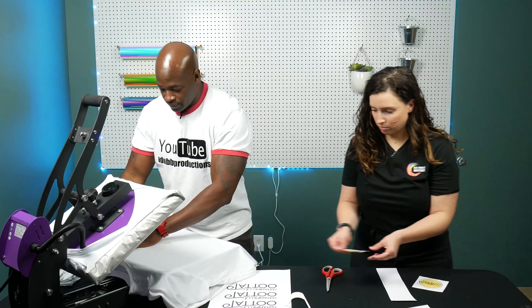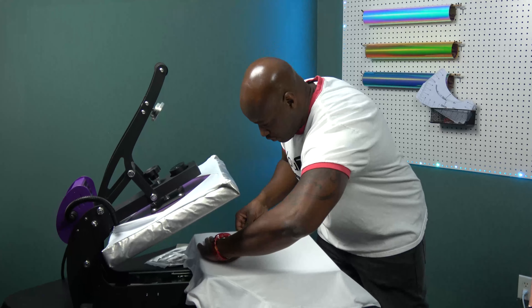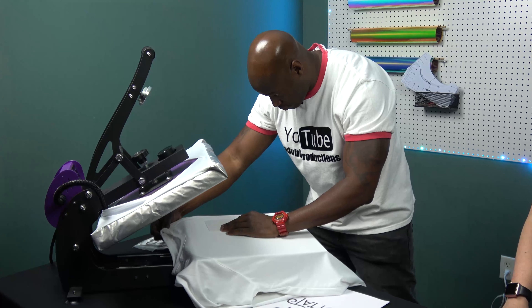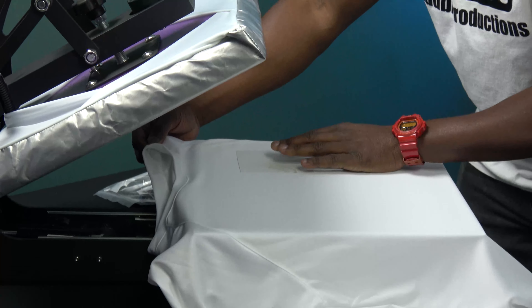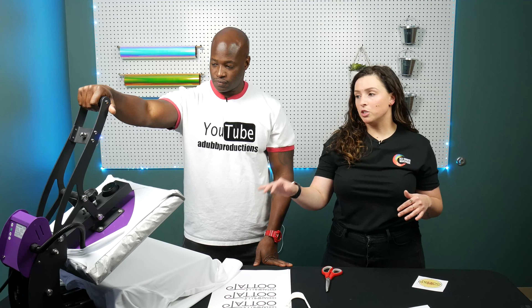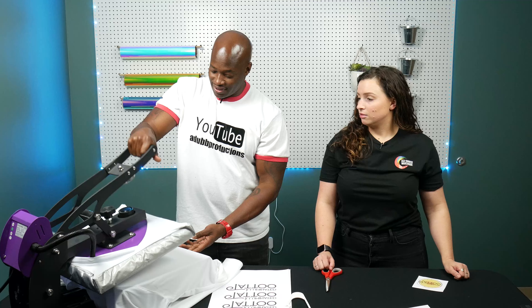Left chest first. What I typically do is I come down four fingers down from the collar and then I line up right along the collar here. When we're pressing the garment we're gonna be doing about 400 degrees for about 45 seconds. Let's press it down.